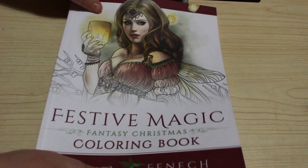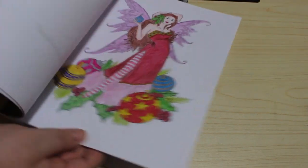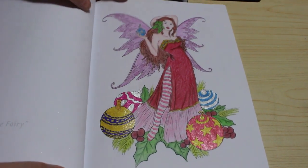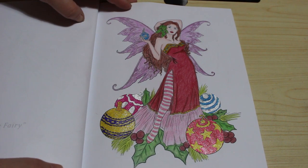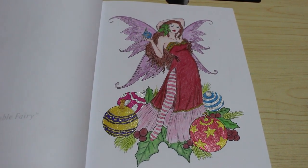I've got Festive Magic by Selina Fennec, which obviously is a festive one. I did that one last year. I love this picture — I think she looks lovely. The Bauble Fairy. Bit of gel pen and pencils — I can't remember what pencils, I can't remember that far back.